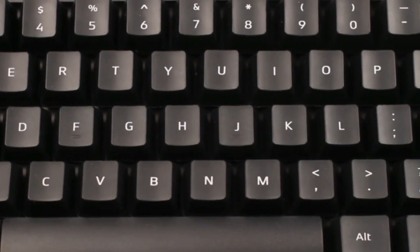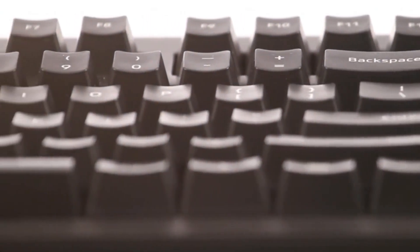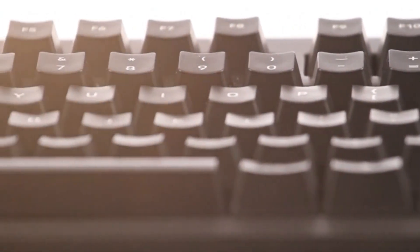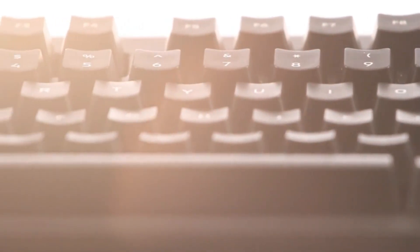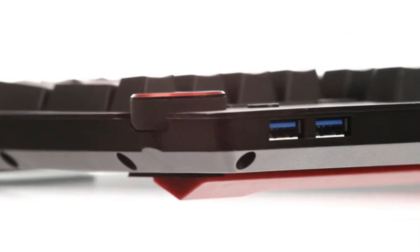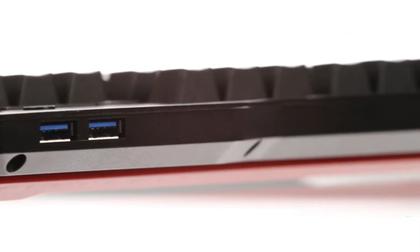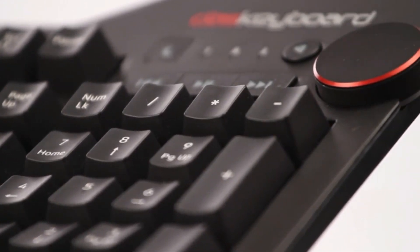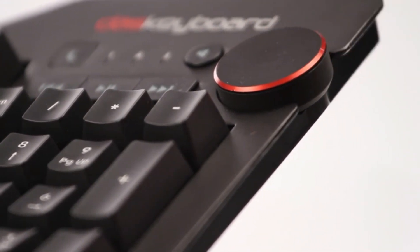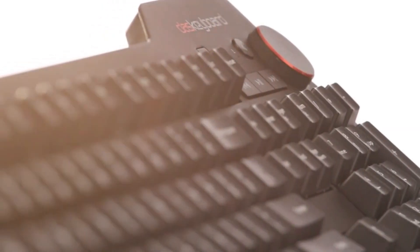Das Keyboard 4 feels unlike anything you've used before. Its N-key rollover affords precision, while its tactile feedback helps you type faster and more accurately. Built to include revolutionary new features such as the latest USB 3 connection ports, an oversized volume knob, and dedicated media controls, all designed to deliver an experience unlike any other.